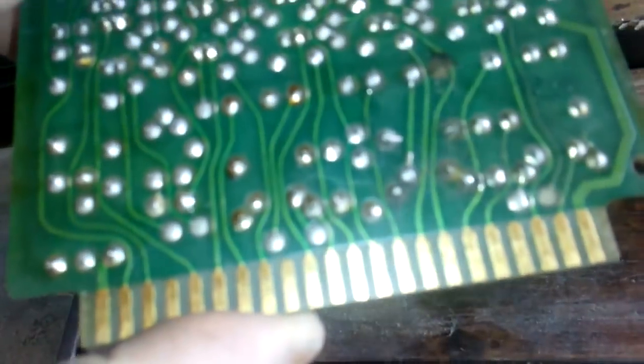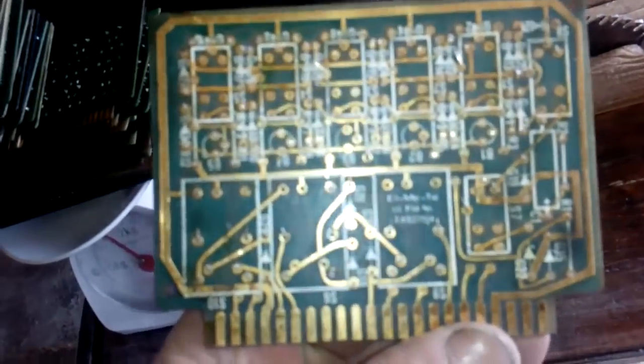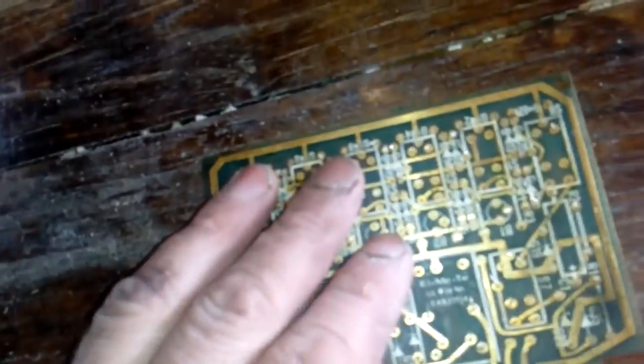The best stuff is — see that finger? It's a high grade plated finger, and this other side is even better. It's a cool finger and pretty cool gold traces. All that is gold traces.